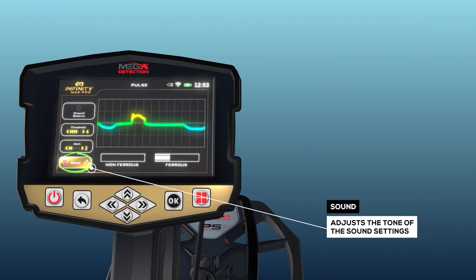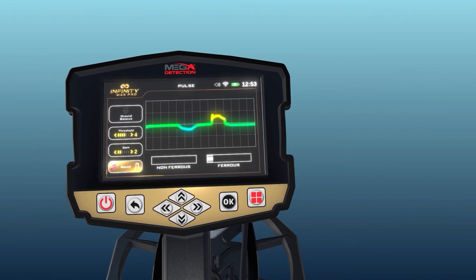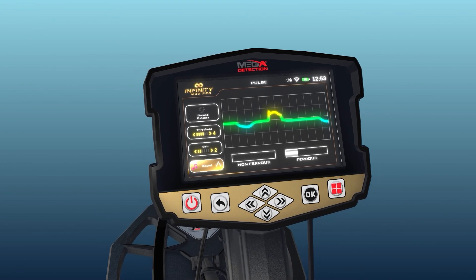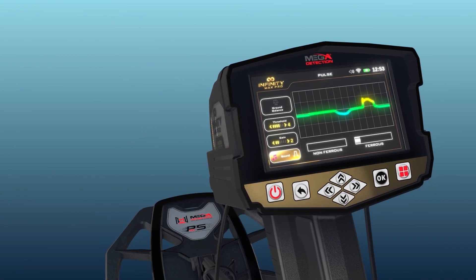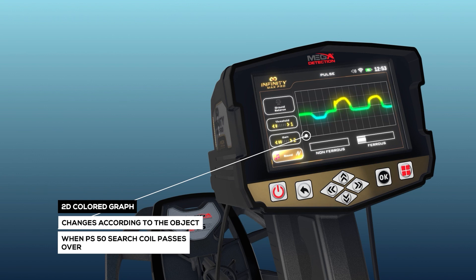Sound: this option adjusts the tone of the sound settings. The user can choose between several different levels and types of audio tones. The tone can be changed by pressing the OK button. Next to these settings, the pulse induction system results display screen is a two-dimensional colored graph that changes according to the object that the PS50 search coil passes over.